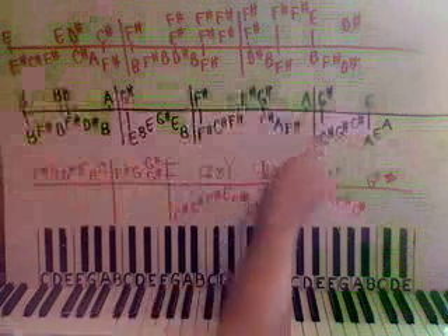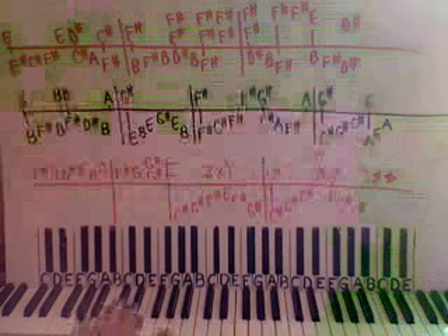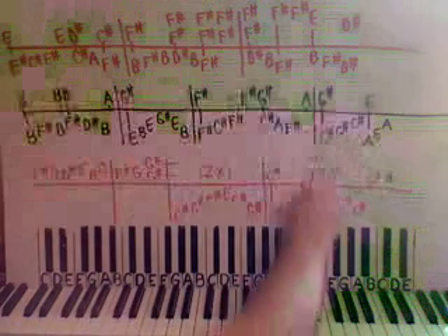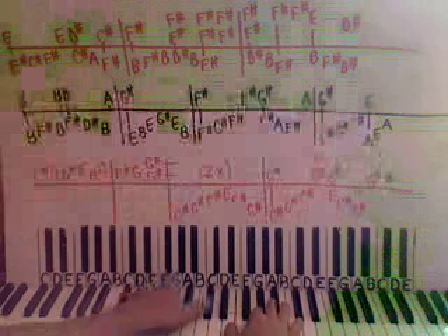And then here we have C sharp, G sharp, C sharp, and then down to A, E, A right here. Right hand will be on a G sharp and then an E here. So play together, together. That's that box — one line to go.